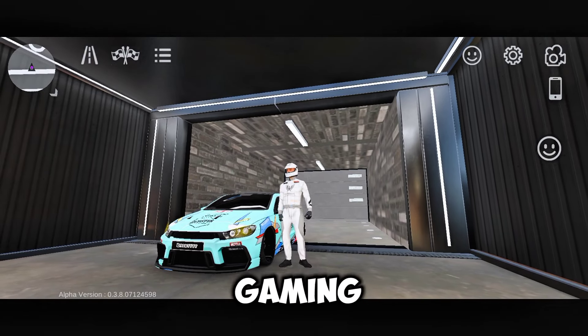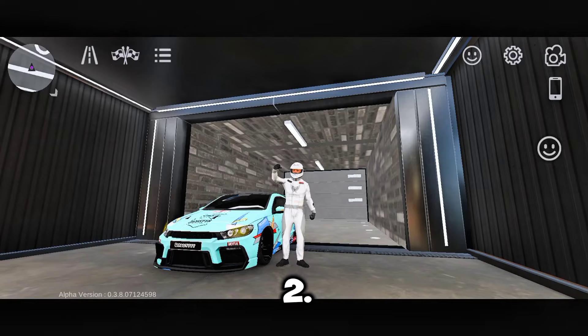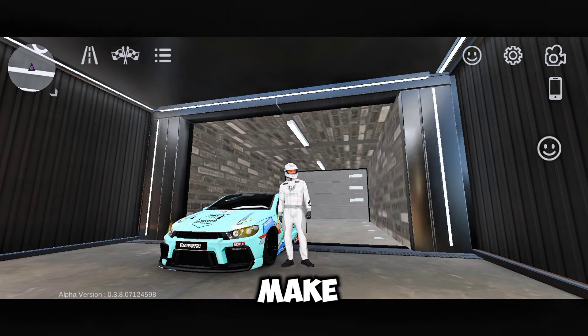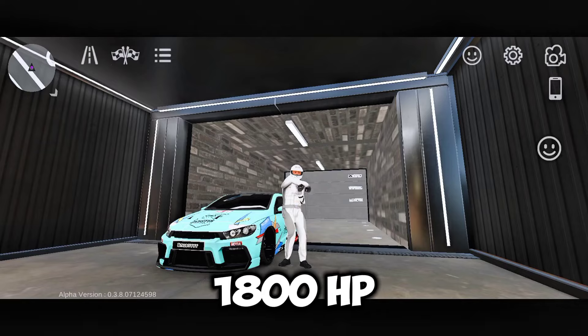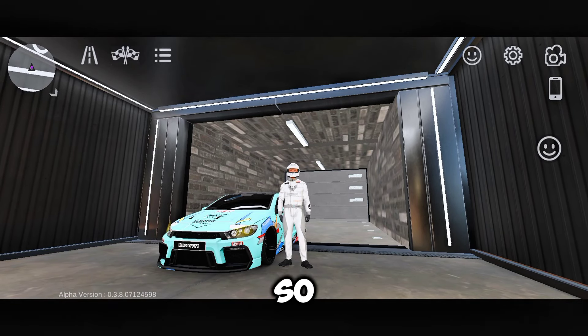What's up guys, it's your boy Random Gaming Star back with another video of Car Parking Multiplayer. I was just testing this Volkswagen Sirocco earlier and thought to make a tune on it. It's almost 1,800 horsepower's Volkswagen Sirocco tune. So without wasting any time, let's get into this video.